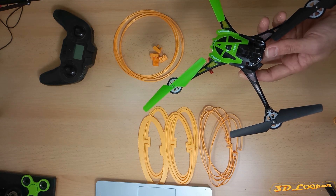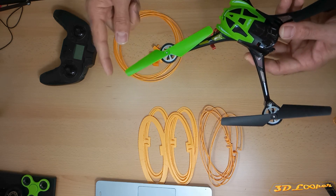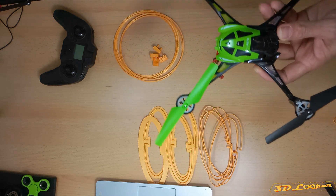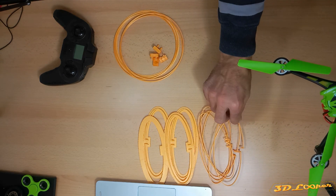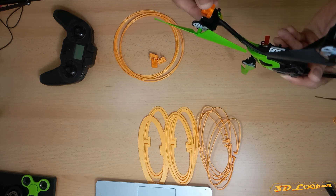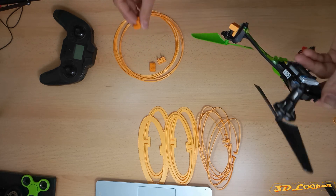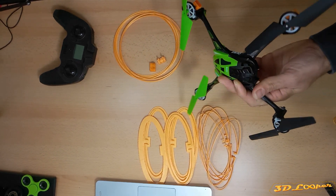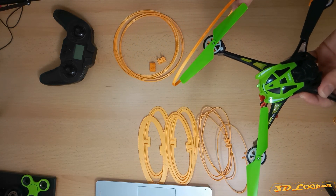I tried to design guards the same way as I did for the mini one, but I realized it would not be possible with the Ender 3 Pro for the cross-length or side-length. So I designed guards for individual propellers — here we can see the hub connector, installed this way, and also an ellipse for each propeller.